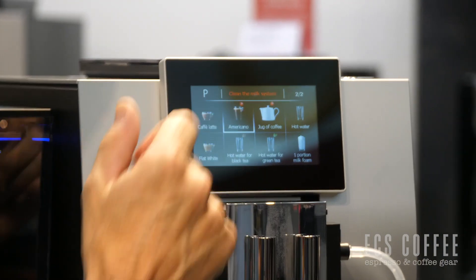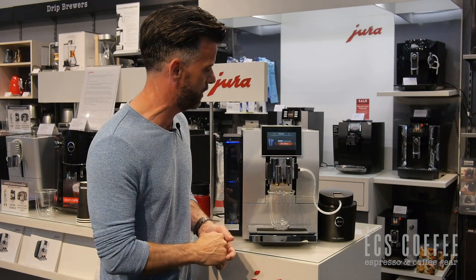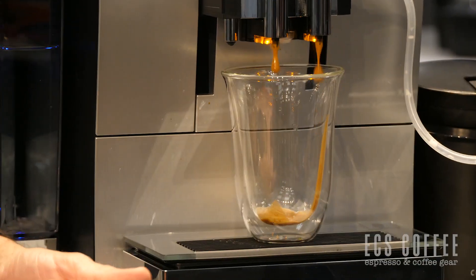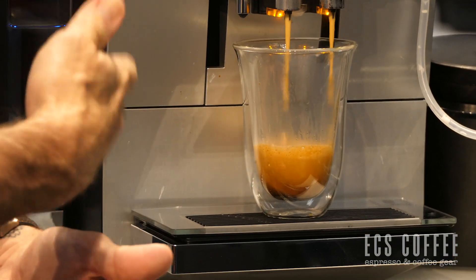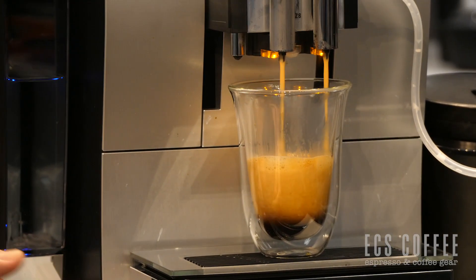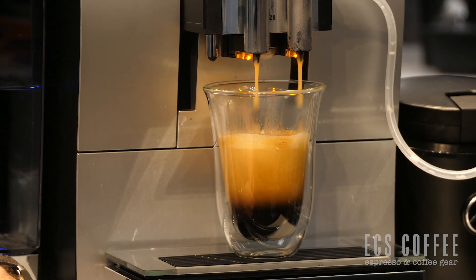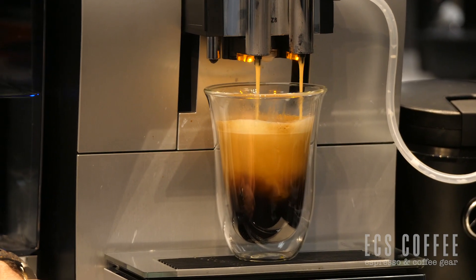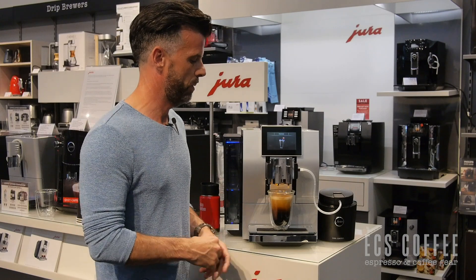Going to my second menu and just pressing Americano. We can adjust on the fly if we like, or we can just let it go. It's seven and a half ounces of volume. Near the end you'll start to see the drips running a little clearer, but you do get a true Americano out of this machine, which is great. I drink the coffee out of this machine every day. I like my coffees a little less crema and it comes out fantastic — fills up my travel mug absolutely perfectly. And we have a perfect Americano.